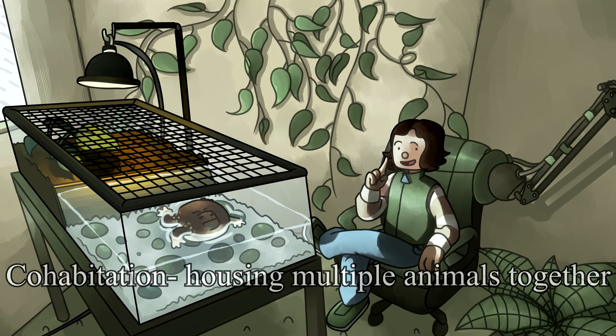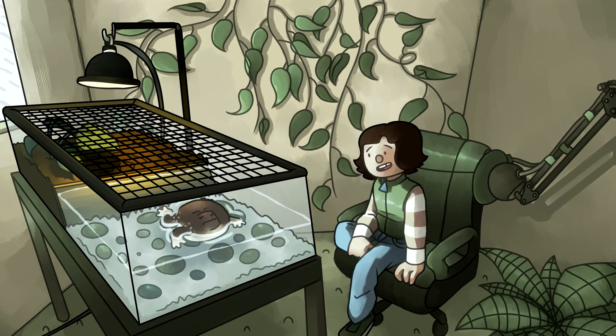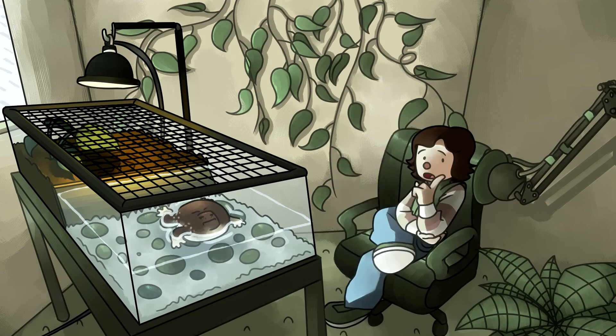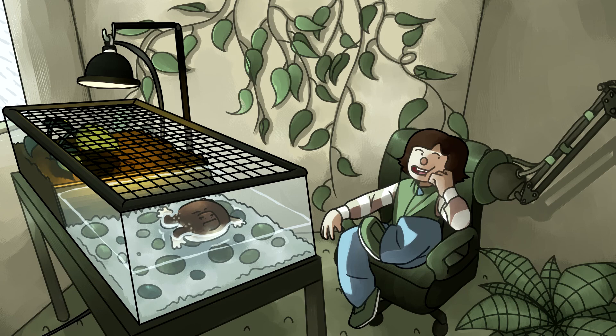Some frog juveniles cannibalize others in their clutch, so that may be the case for this species too. Cohabitation — housing multiple animals together — is generally not safe for most species due to territorial behavior, and there's little information about blunt-headed burrowing frogs behaving that way. At this species' level of availability, I'd only recommend them to experienced keepers whose main intent is breeding. Generally I'd only recommend a species to the average keeper if captive-bred animals are available, which for this animal is definitely not the case.